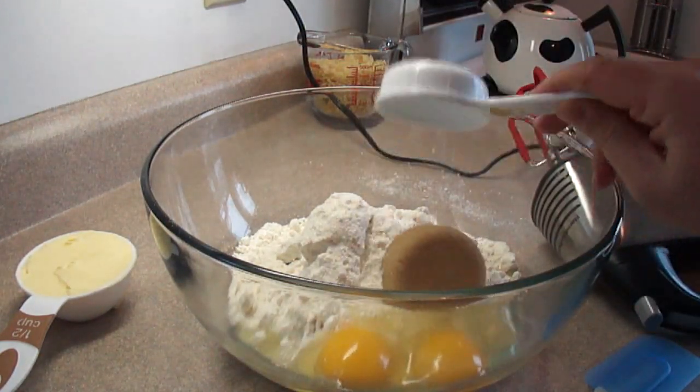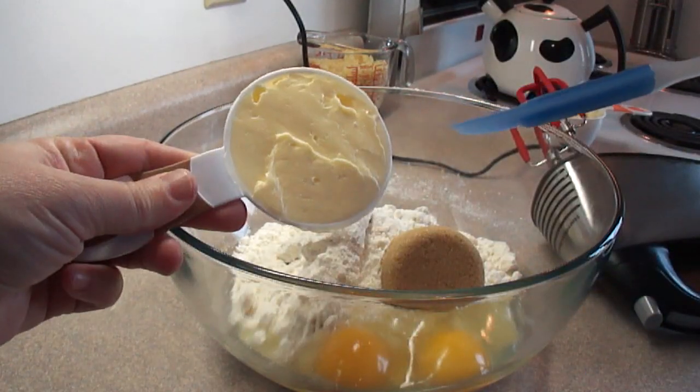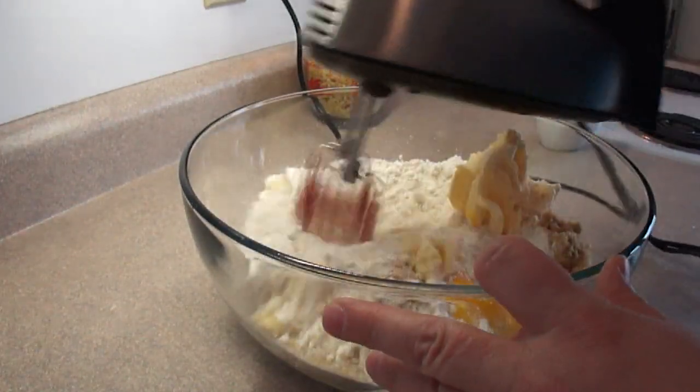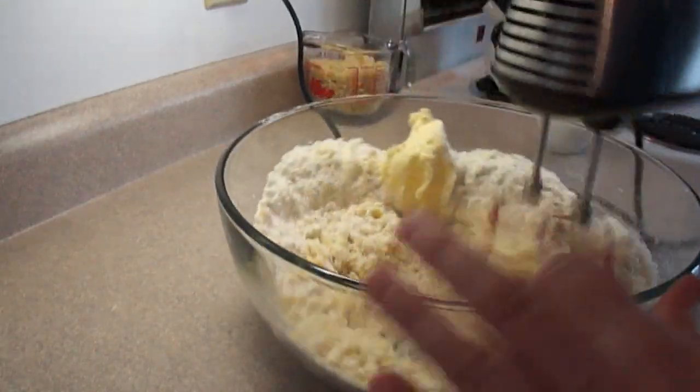Add two eggs to the powdered cake mix, one quarter cup of brown sugar, and half a cup of softened butter. Then blend that together with an electric mixer or with a wooden spoon until it's well combined.